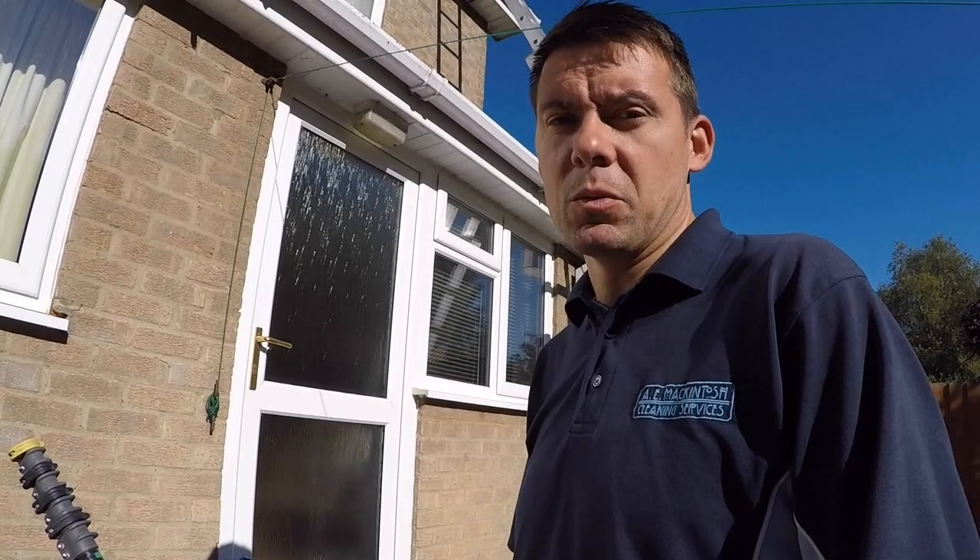Sometimes I clear out people's gutters and I realise that the actual cause of the problem is the fact that they've got a build-up of moss on their roof. So it's a really great solution to be able to scrape the moss off the roof and remove the moss.